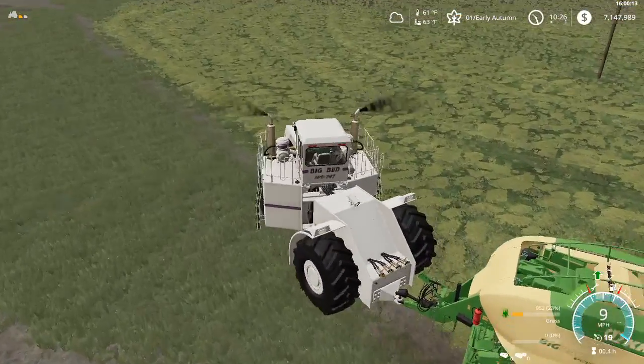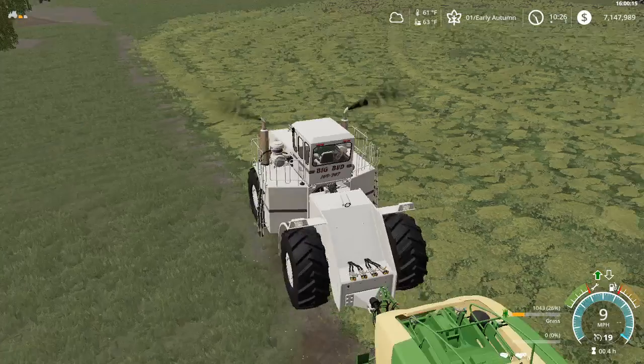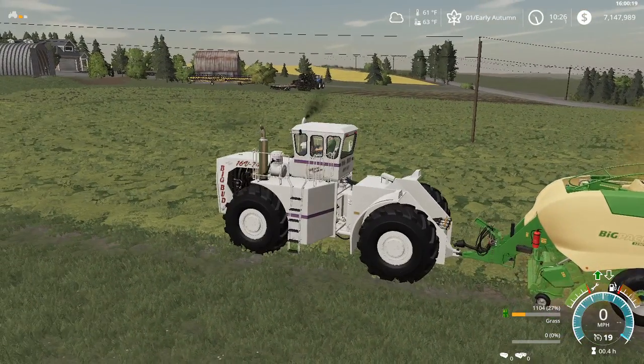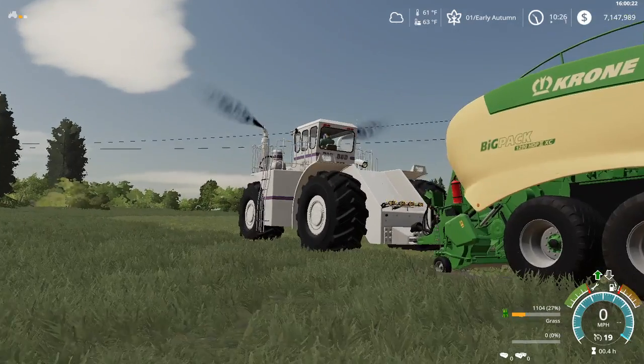Now let me teach you something. Alright guys, you saw this only went 9 mile an hour with this chrome.